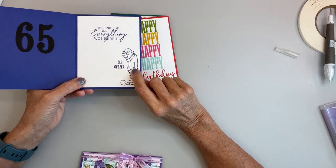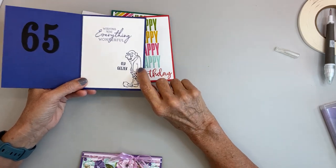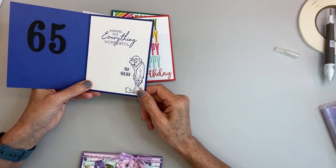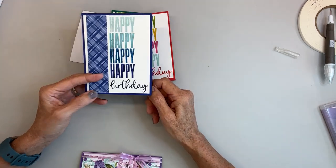And this is a non-Stampin' Up stamp — 'Old Geezer' — and I stamped him right there. He'll get a kick out of that.